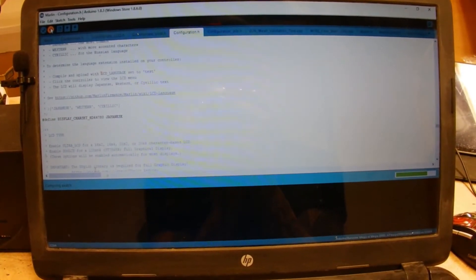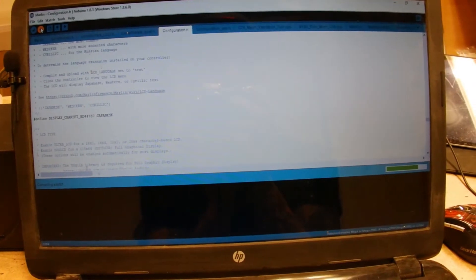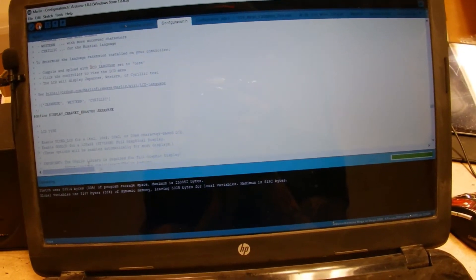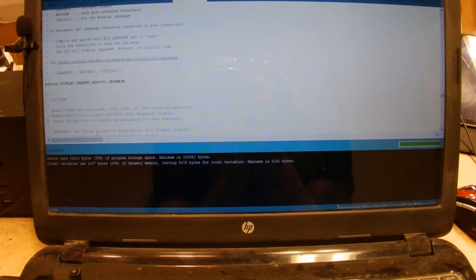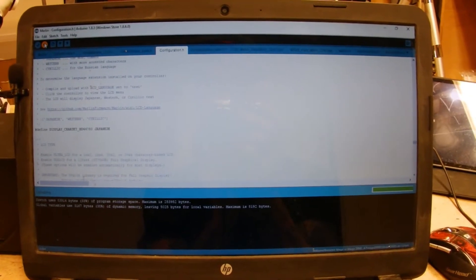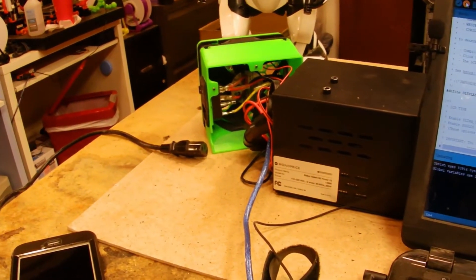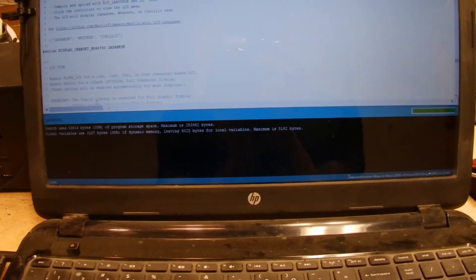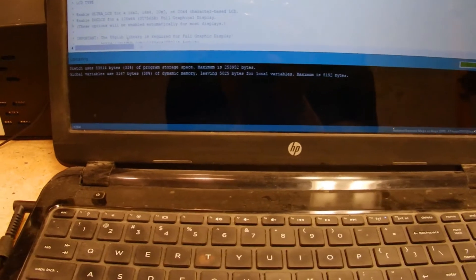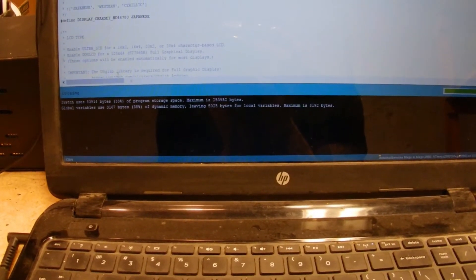Now, I don't have the power to the printer turned on. I wasn't sure about this step, but apparently it works without plugging the printer into a power source — you can see it's still unplugged. So it's uploading; just kind of have to wait for it — 38 percent.